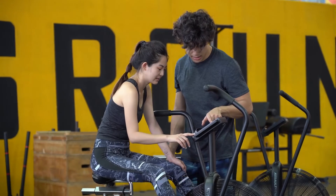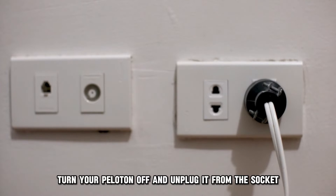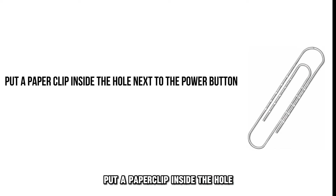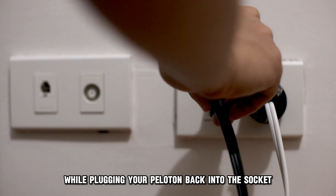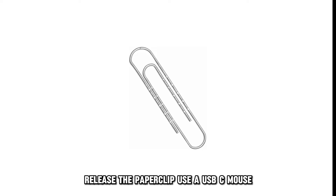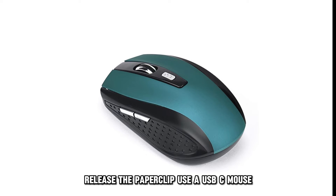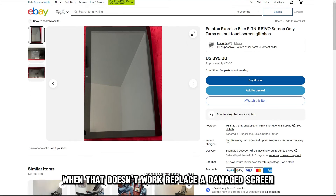Reset the touchscreen. Turn your Peloton off and unplug it from the socket. Put a paper clip inside the hole next to the power button. Keep the paper clip in for 10 seconds while plugging your Peloton back into the socket. Release the paper clip. Use a USB-C mouse when that doesn't work. Replace a damaged screen.